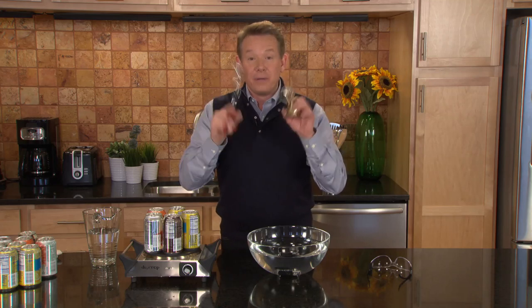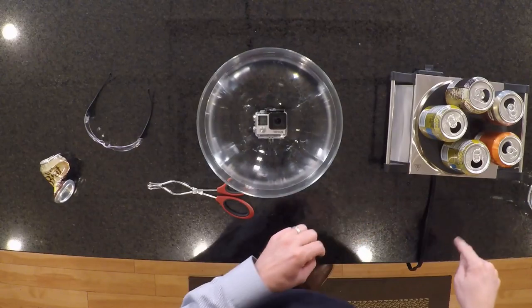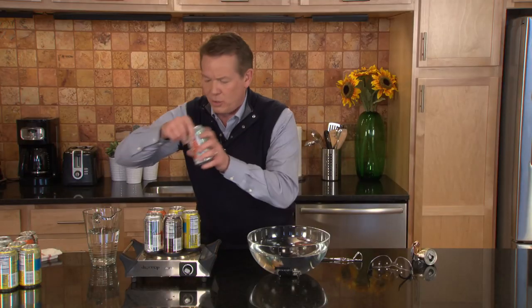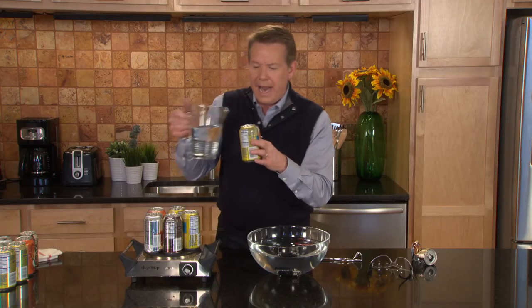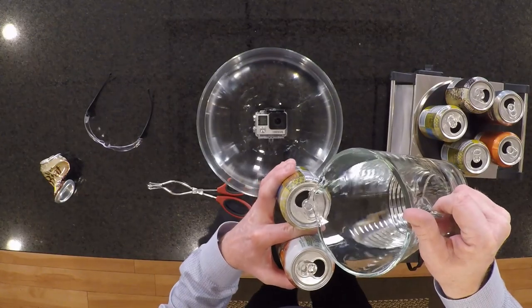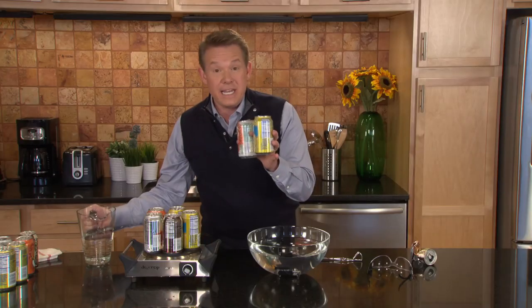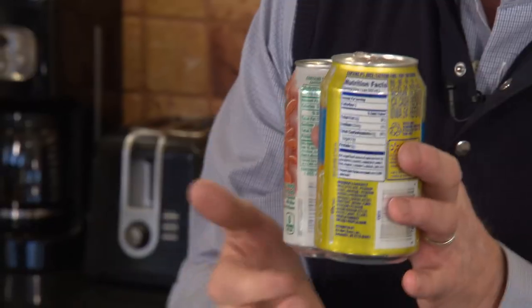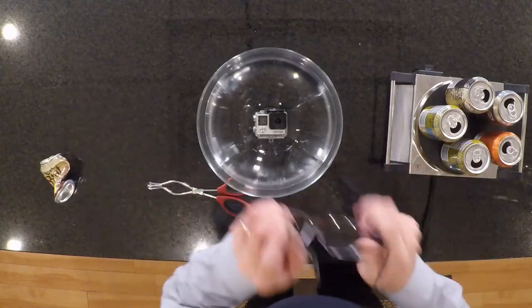It's easy to do, but you're going to need some things that you can find in the kitchen. We've got a hot plate over here, and I have some empty soda cans. I emptied out the cans and washed them out, and to those I added just a little bit of water — not much, but a little bit. These are going to go on the hot plate and we are going to boil the water inside. So we'll throw on our safety glasses.